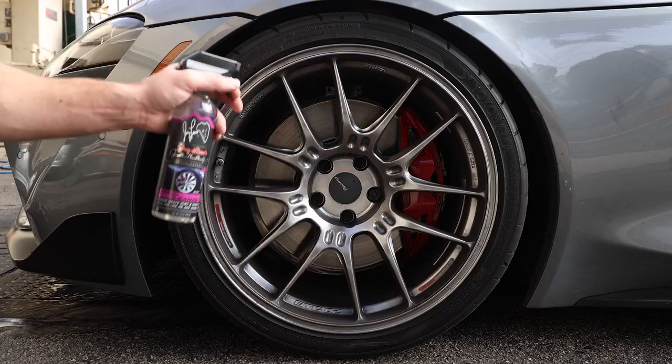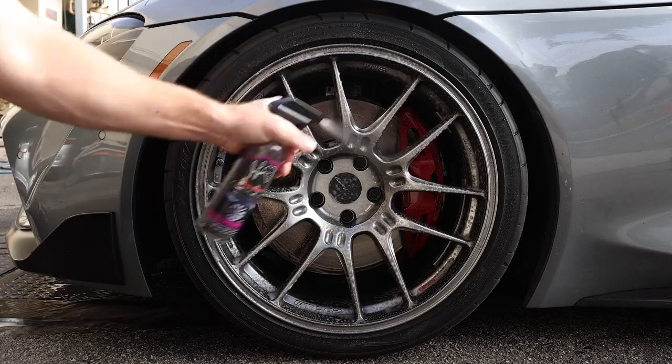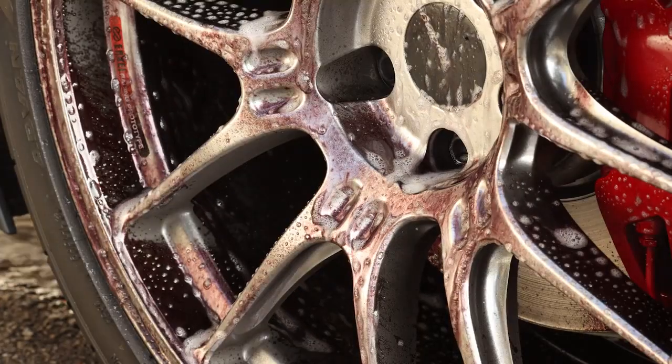Wheel Cleaner from Jay Long's Garage. Perfect for brake dust, road grime, anything that gets on your wheels. Spray this on, wait for it to activate.